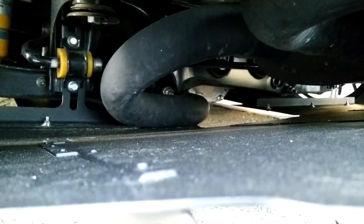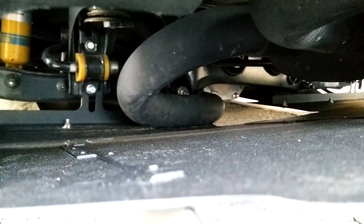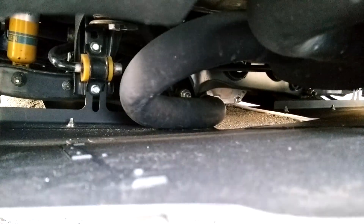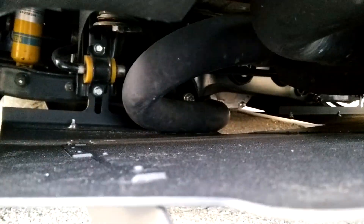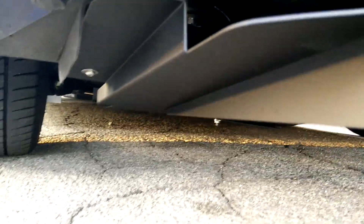Unfortunately, I have a custom-built mandrel bent exhaust system — you can check that out on my channel — and it is really close to the diffuser, basically touching once the car warms up. Interestingly enough, though, it doesn't touch anymore once warm. I'm guessing the heat causes the metal to expand and contract and it moves it enough so it's not on the diffuser, which is odd, but yay.